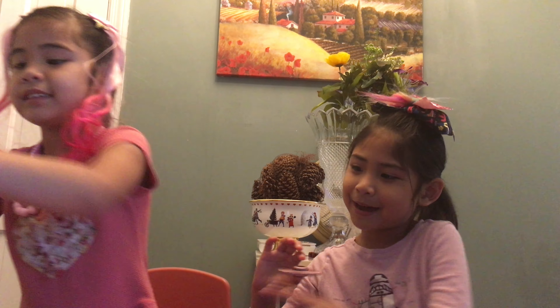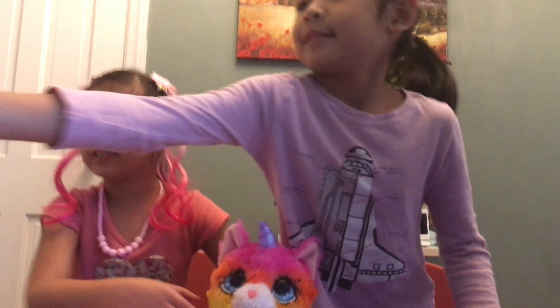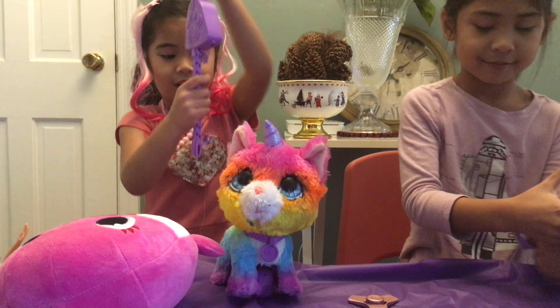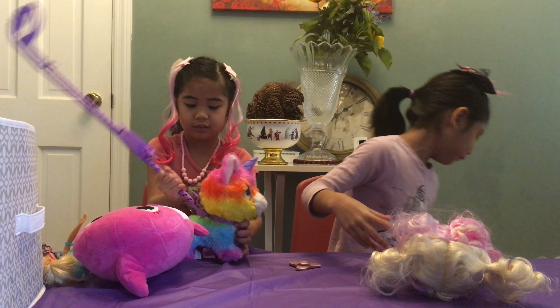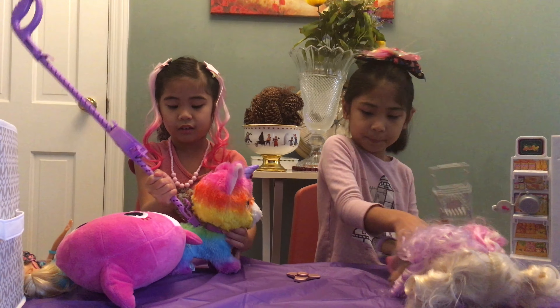This is a ball we got from Christmas — it's mine. And this is a Wimper Kitty we got, and this one is in my room. And this is a Wimper Kitty.